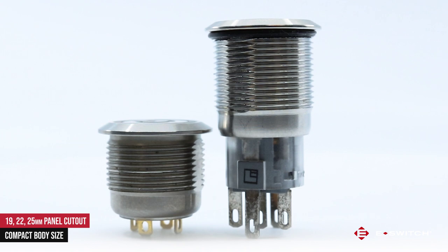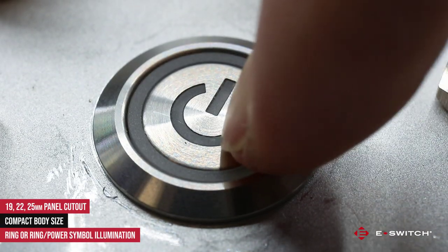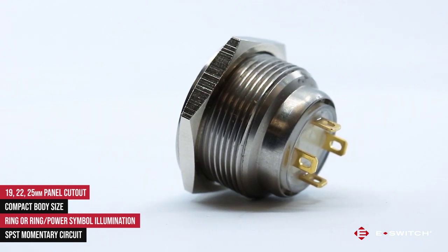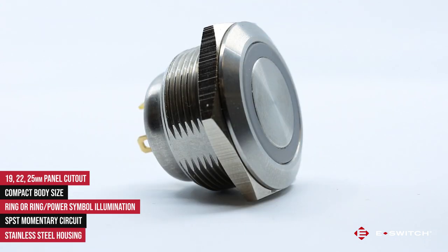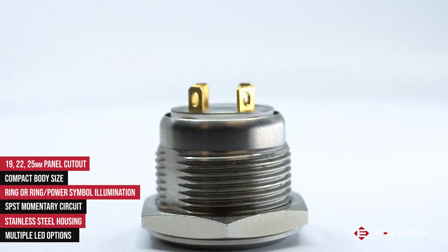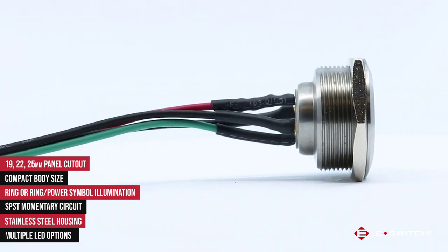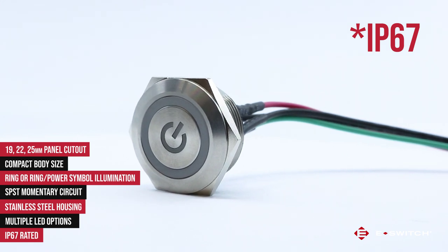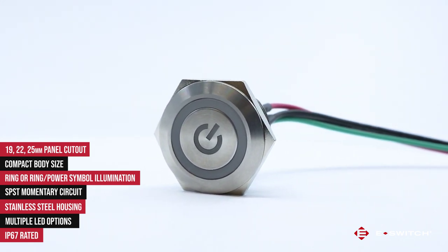Some of the features for this series would include ring or power symbol illumination, a single pole single throw momentary circuit, stainless steel housing material and many LED color options, which also includes a couple of the bi-color LED options. It carries an IP65 rating for dust and moisture protection and is also available to be custom laser etched.